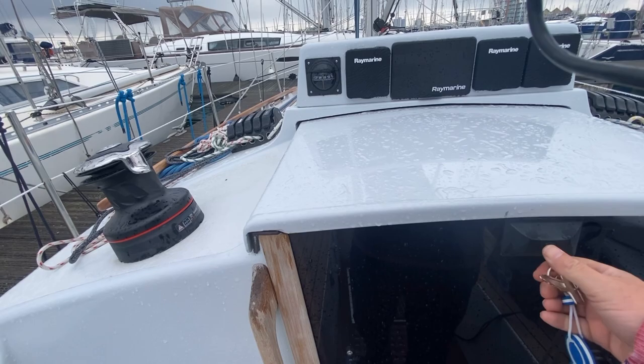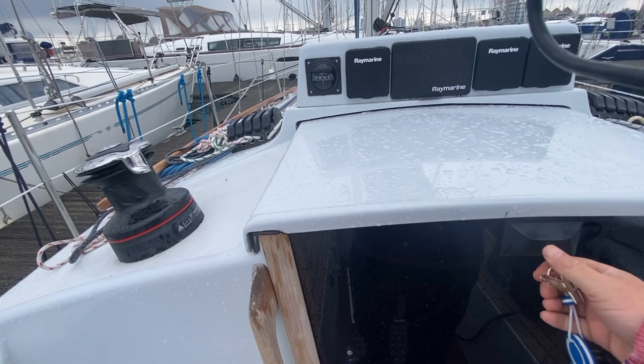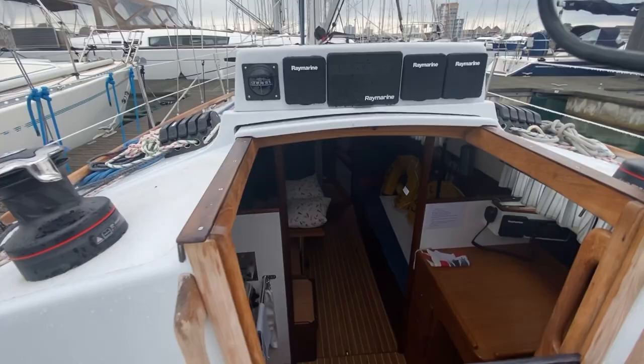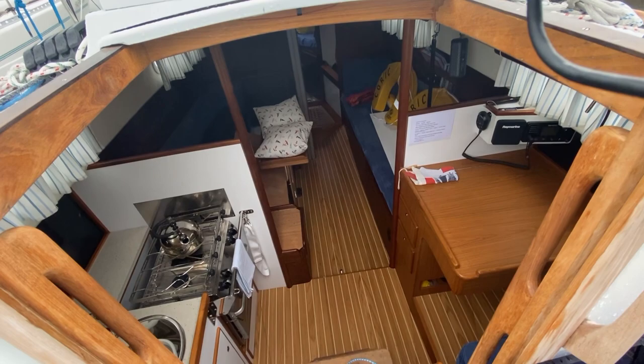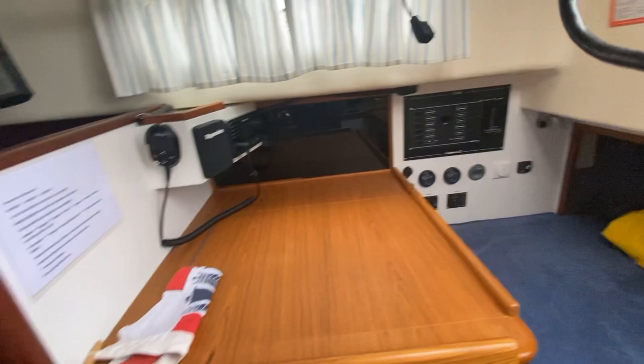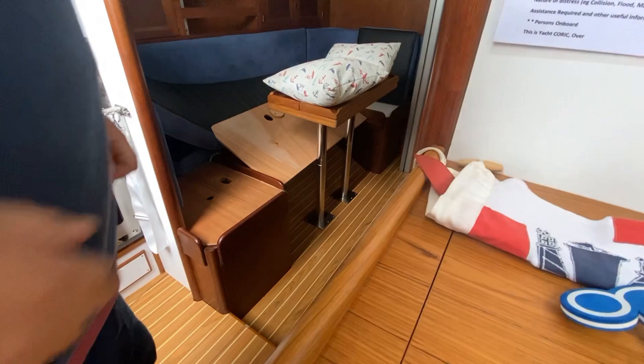Stepping on board, the first thing I always do is open this up and just have a sniff. That's all absolutely fine. I take the washboards off and go below, and as I say, just have a little bit of a sniff down here.